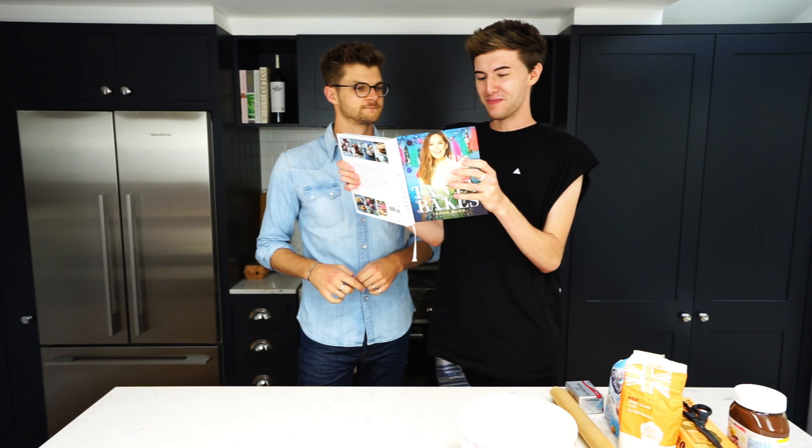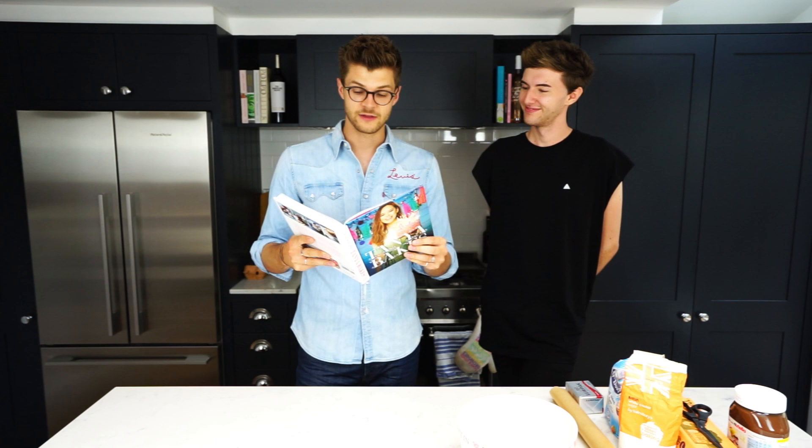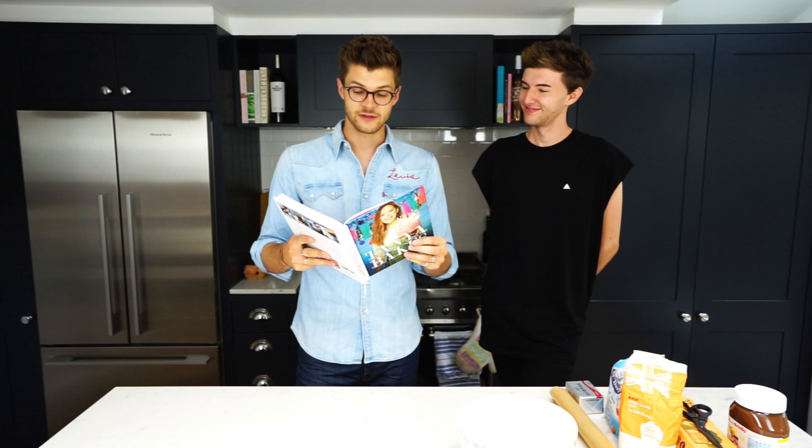Mark, what are we baking? Today we're going to be baking from Tanya's new book, Tanya Bakes — Salted Nutella Cookies. These are incredible. I've had them already. This is my wife's book. It's very good. She made all the recipes. You should definitely go buy it and definitely make these because they're amazing.